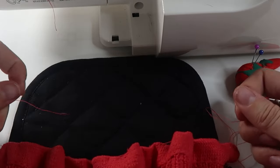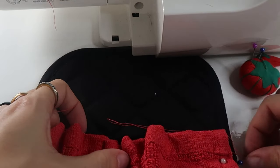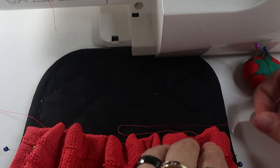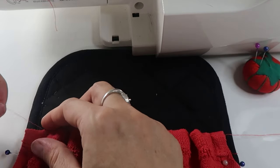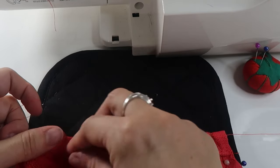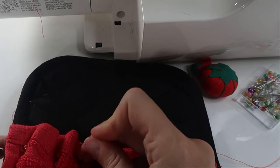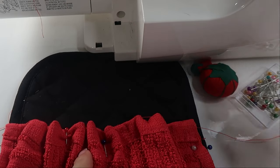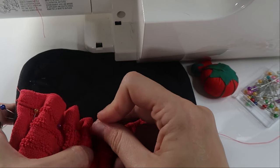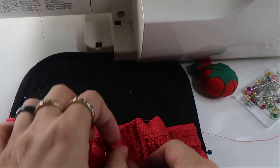Once I have both sides pinned in place, I just tug on the strings until the washcloth is gathered down to be roughly the same width as the pot holder. Then I tug lightly here and there to make it lie nice and pretty. Once the fullness is pretty evenly distributed across the oven mitt, I'm going to pin some of the extra fabric in place so that everything will get nicely and evenly proportioned as I sew it down.